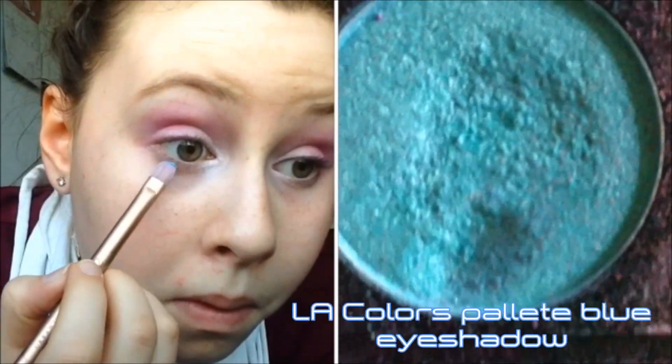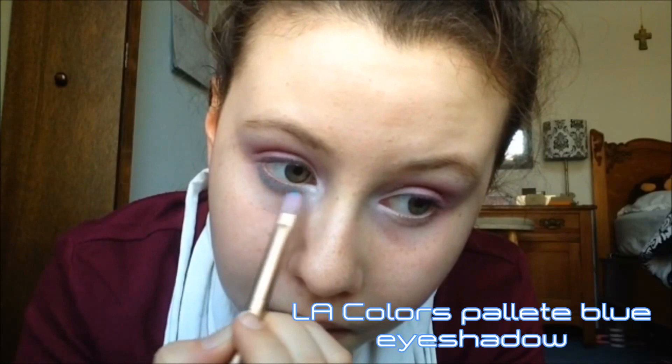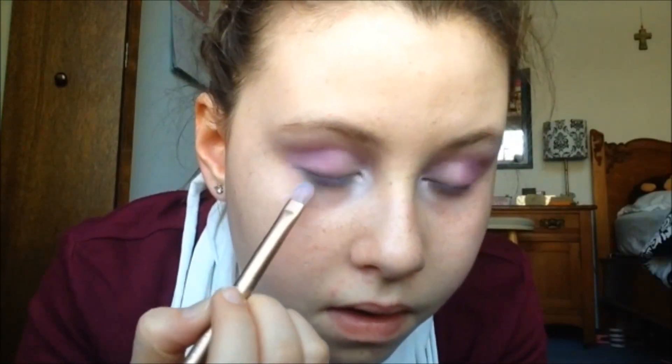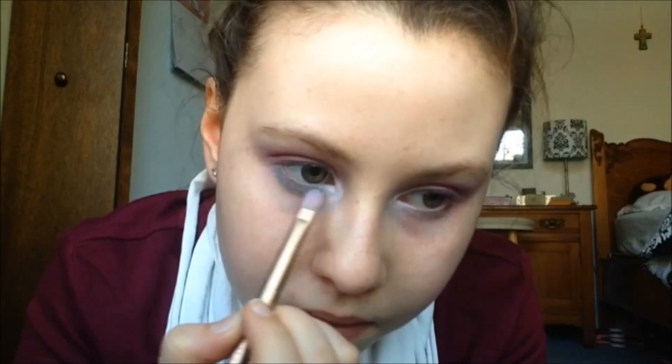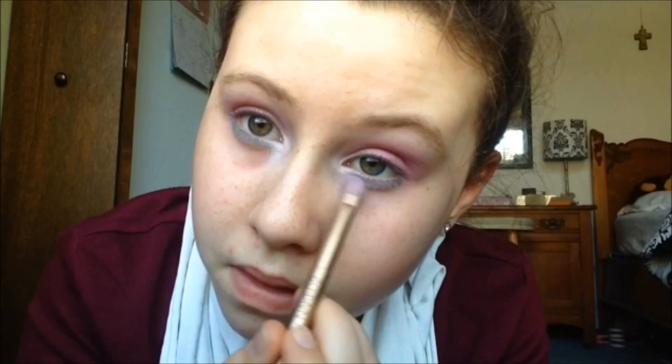Going back to my LA Colors palette, I'm taking the blue and putting that onto my lower lash line. I really wanted to incorporate blue into my look because when you look up galaxy images of space, there is a little bit of blue in it, so I decided to put that on my lower lash line.